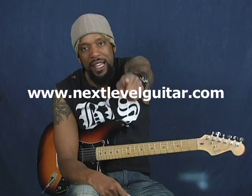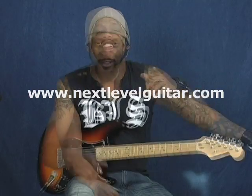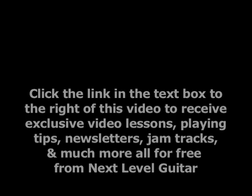Until next time, this has been Will Billy Two Fists McGee with NextLevelGuitar.com, with over 800 videos and counting, baby, and growing. Click that little subscribe button down there, subscribe on YouTube, and you're going to have lessons coming at you. Tell your friends, your grandma, your grandpa, your dad, your mom, your sister, your aunts, uncles — tell everybody about it, because you enjoy yourselves. Until next time, this has been Will Billy Two Fists McGee with NextLevelGuitar.com. Thanks.